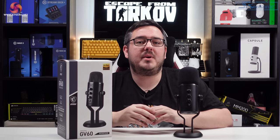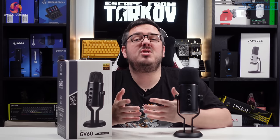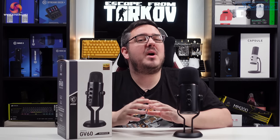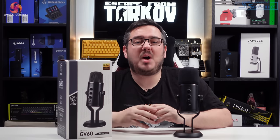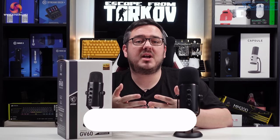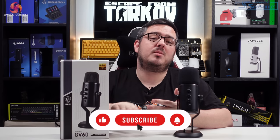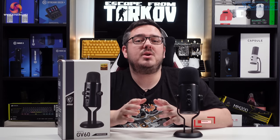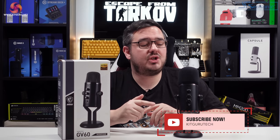Overall my thoughts on the GV60 are really quite positive. It's built like a tank, performs relatively well, and it's a versatile mic with the selection of pickup patterns making it suitable for more than just streaming — it'll suit podcasts, music recording, or just chatting on Discord. The design is really sleek and looks like a professional-grade microphone. As a condenser mic it'll always be more sensitive than a dynamic mic like the Shure SM7B, but that sensitivity can be managed with filters. If you're looking to step up from a headset mic and want great-sounding audio in your content, definitely give this mic a look.